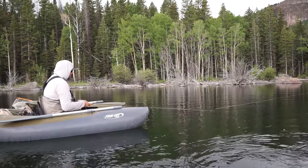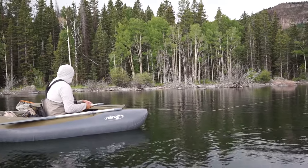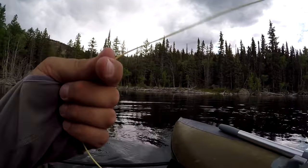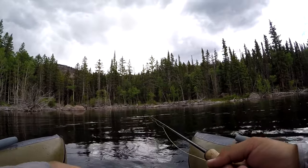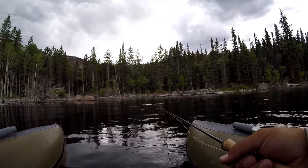The cool thing about this line is the fish will eat it and they don't have to really slam it for you to feel them eat. It's just kind of you feel the line get tight, you lift the rod tip, you've got a fish on.